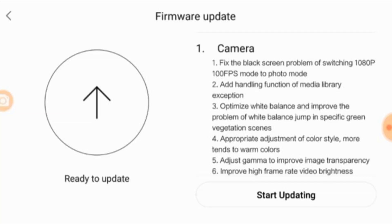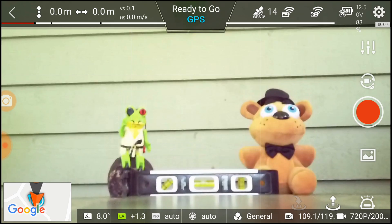Let's get started with the firmware update review of 1018B. First thing it fixes is the black screen issue when switching between 1080p 100 frames a second to photo mode. Second, it handles the media library exception problems. Third, it optimizes the white balance and improves the problem with white balance jump in specific green vegetation scenes. Number four, appropriate adjustments of color style — more tends to warm. And number five, adjust to improve the image transparency and, most importantly, improve the high frame rate video brightness. We'll see more of that coming up soon.